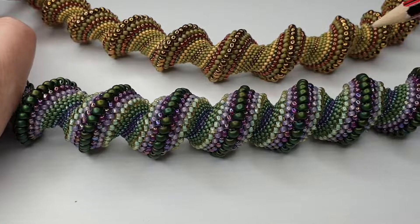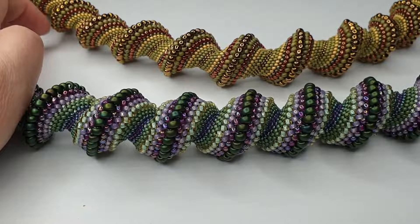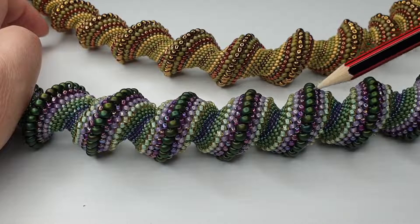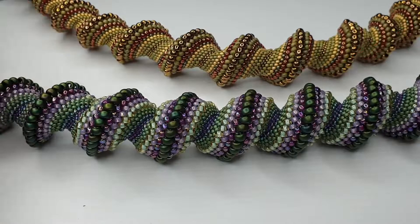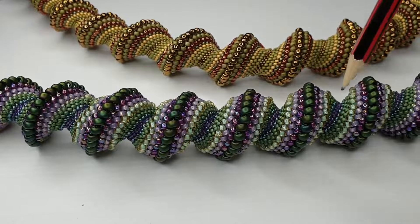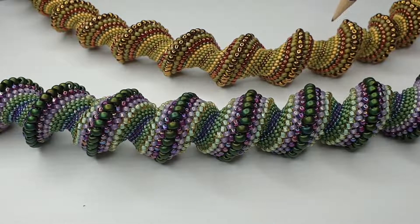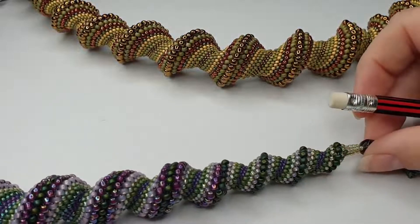Both of these have a size 6 as their biggest bead and a size 15 as their smallest. This green one has a size 6 and this bronze is a size 6, and right in the center this purple is a 15, and this bronze is a 15 as well. By having 6s and 15s you're going to get more of a dramatic effect, whereas if you're just doing the little section at the end you're just using 8s.